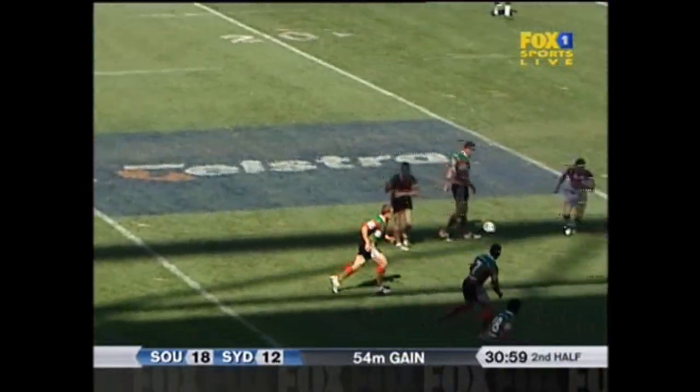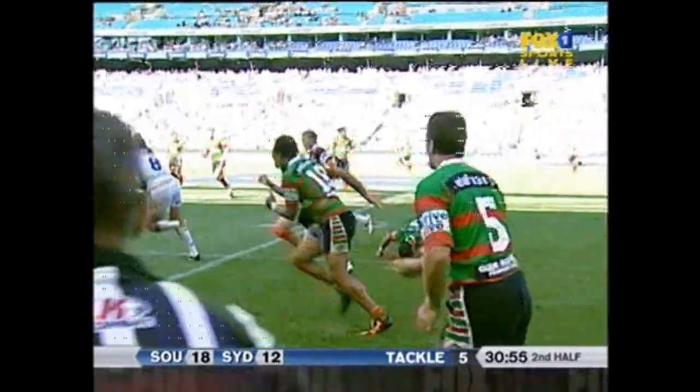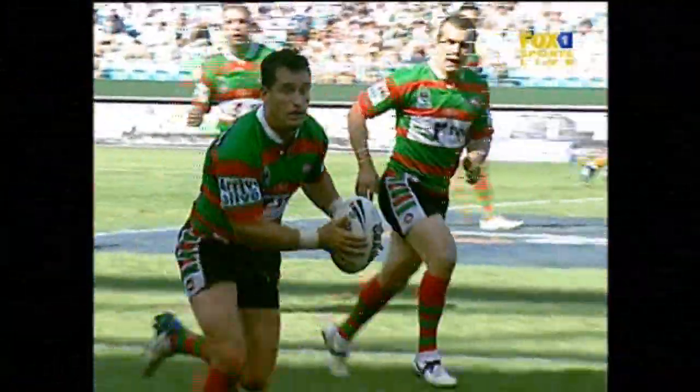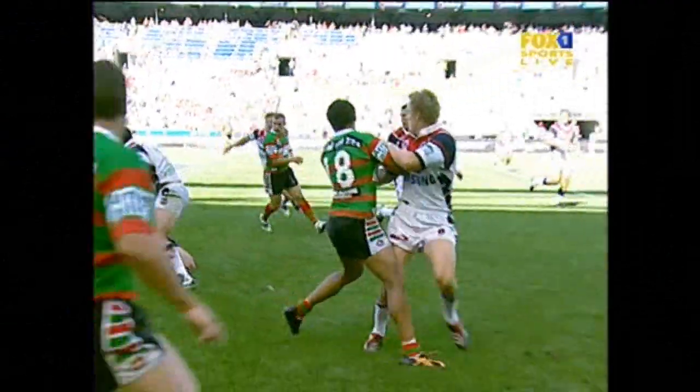Some good metres in this set of six, one last play here — the result would be handy. Walker is cleaned up by Adrian Morley, and he tries to put it to Soliola. But Walker taking the ball to the line, and there's contact made with the shoulder.